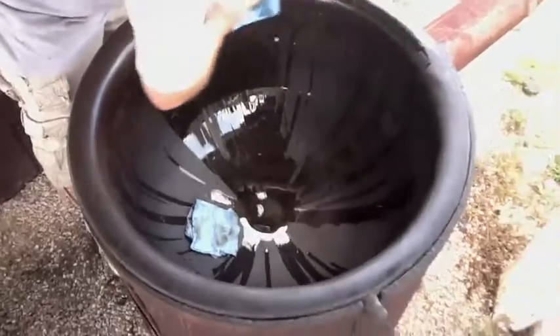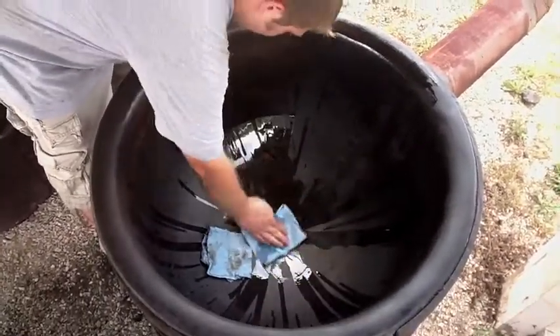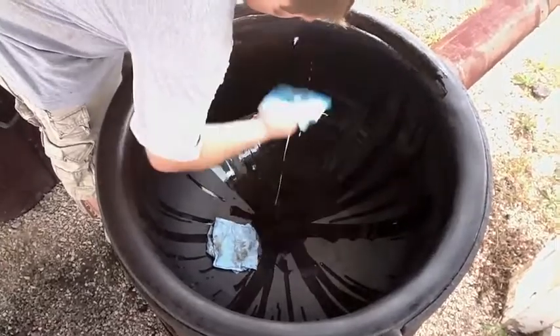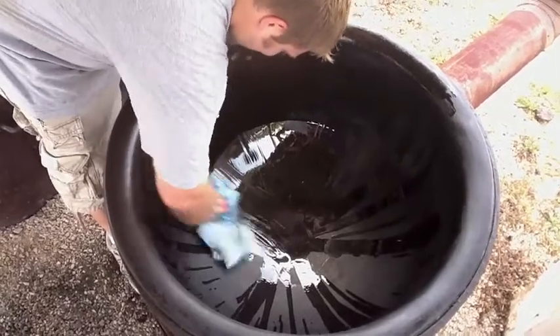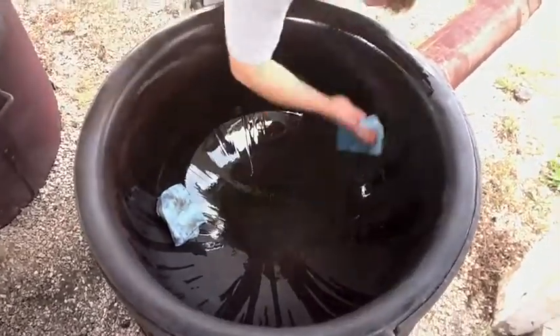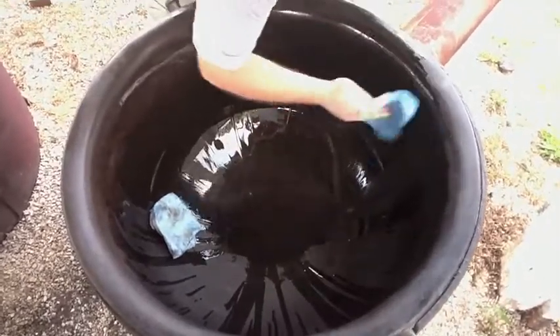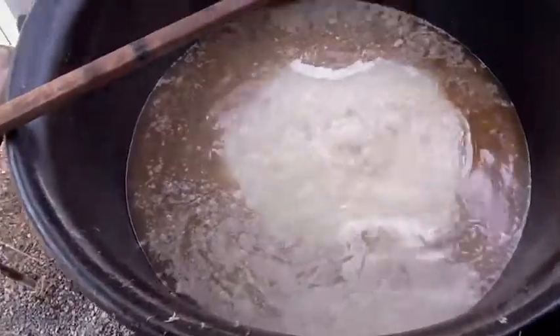Wipe it in there. Then it is applied, and our hope is that next year this lard layer will preserve the metal beneath.